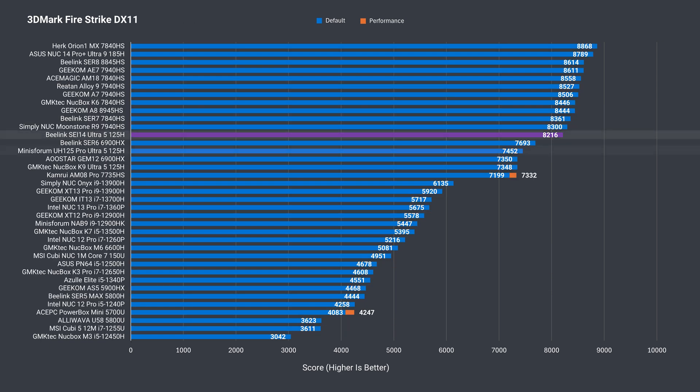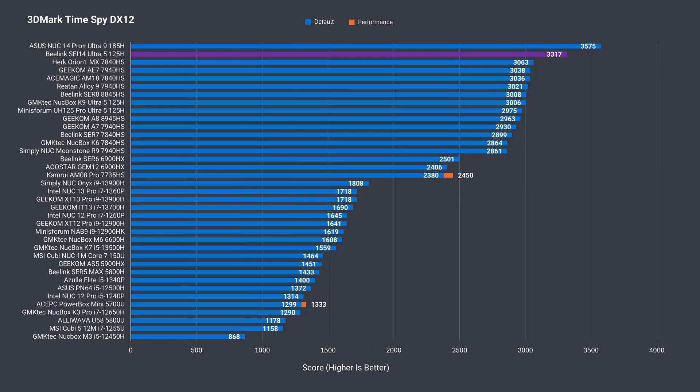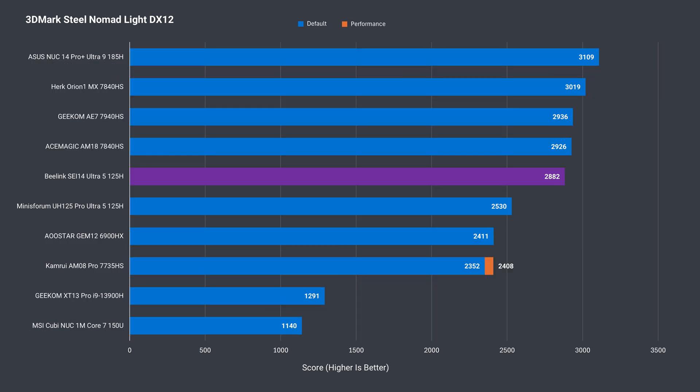3DMark numbers come back a lot better than the mini's forum unit — still behind the Sur 8, but a large increase in both DX11 and DX12, where Intel wins TimeSpy. Too bad TimeSpy isn't a game and these results don't represent gaming reality. All those AMD minis will still outperform the SA-14 in gaming workloads. In Steel Nomad Lite, there's a good score again, but behind the AMD CPUs with RDNA graphics.